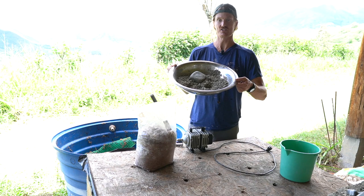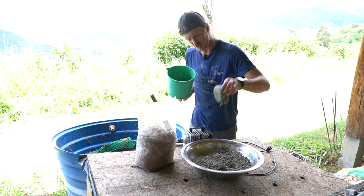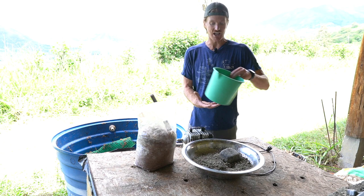Because worms have a gizzard and not teeth, it's good to get some grit in there. We eat a lot of eggs, so I've been separating the eggshells and pounding them as fine as I can — though I haven't quite dialed in that process yet. I combine that with sand, since sand is really good on its own for providing grit.